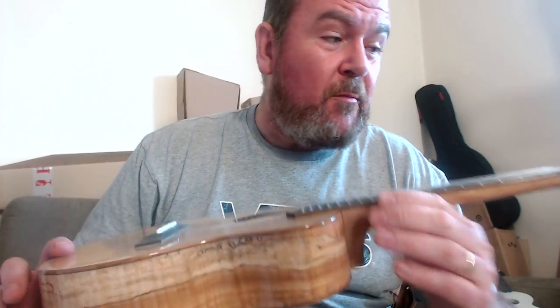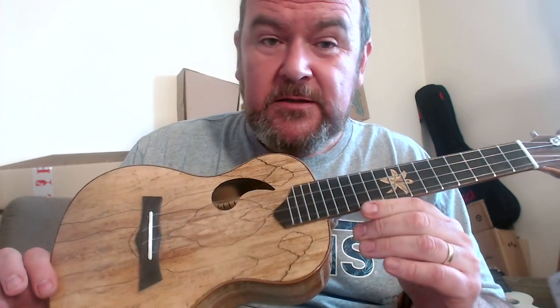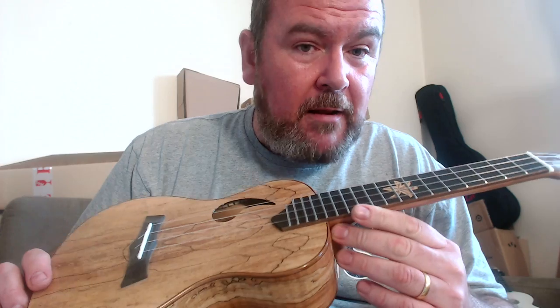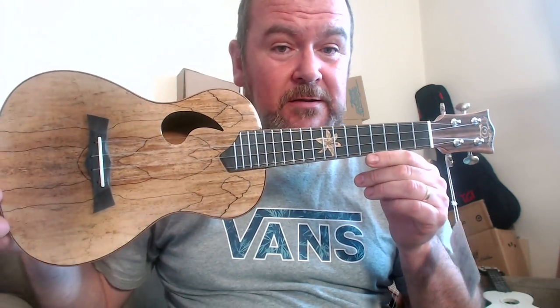This is the Snail BH1C concert with the teardrop sound hole in spalted maple. Many thanks to Red Chili Audio, who are the UK distributors and sent me this on loan for this review. It's a very good ukulele and it comes highly recommended from me. Back next week — something very special next time.